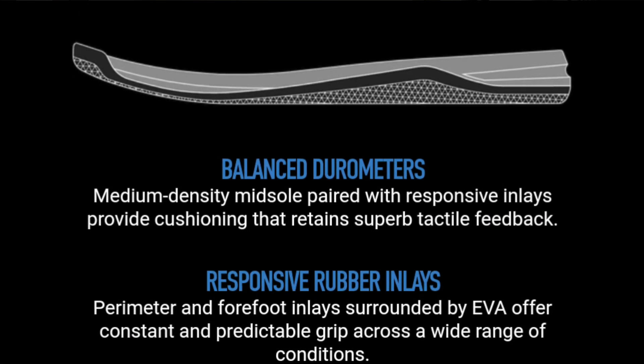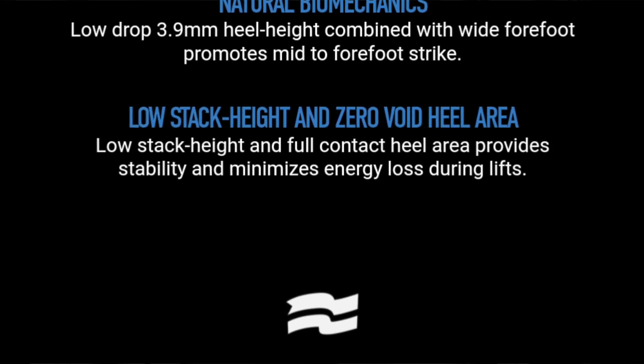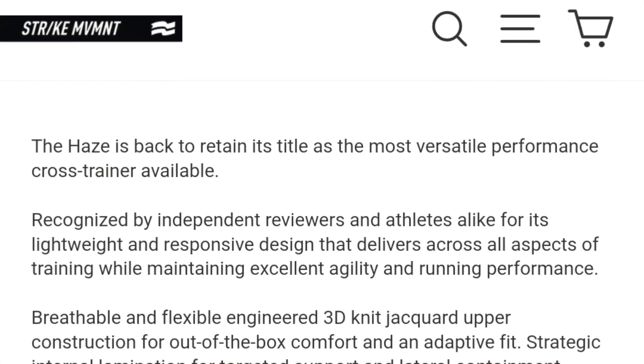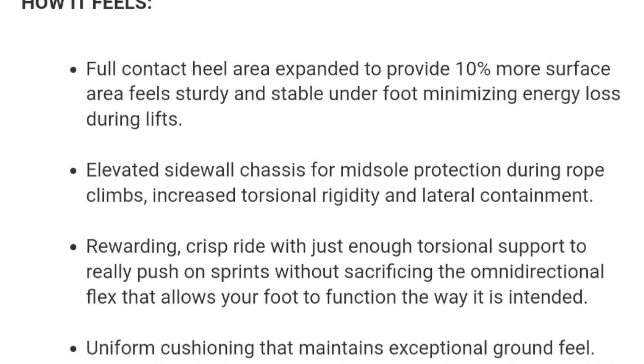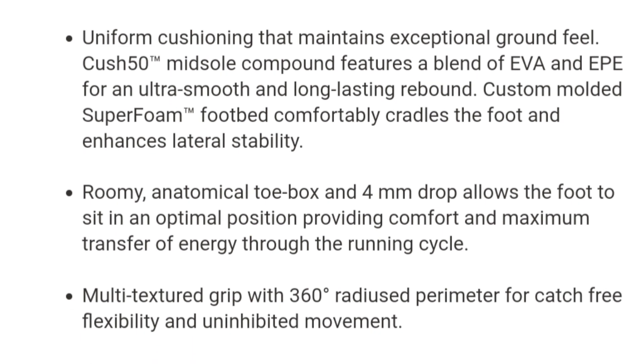Balanced durometers — they're just making it up. Medium density Cush 50 — that's trademarked, don't try and use Cush 50. Midsole over responsive rubber outsole provides uniform cushioning that maintains exceptional ground feel. Now if there's one thing I like about my ground feel, it's that it's exceptional. Low stack height, full contact heel area, and low stack height offer extra stability and minimise energy loss during lifts and natural biomechanics. So it's a low drop — four millimetre heel height — and anatomically shaped last with wide toe box promotes a natural mid to forefoot strike.